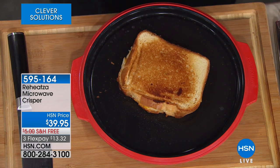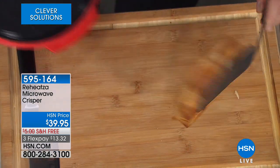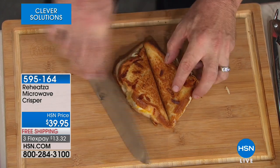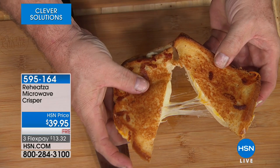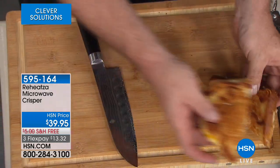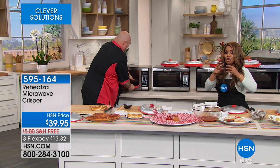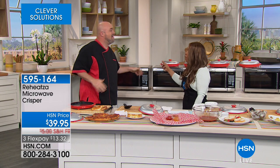That happened in a microwave. We have a grilled, crispy on the outside, nice and ooey gooey and delicious on the inside grilled cheese sandwich. This is called the Reheatza. It is a microwave crisper that will make the perfect frozen, leftover pizza, grilled cheese, chicken nuggets — anything you would typically fry or want crispy — turn out perfectly in the microwave.